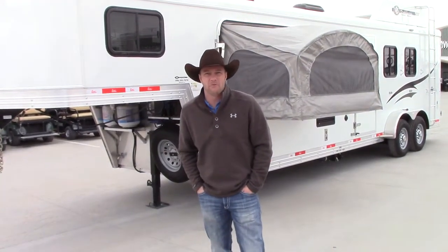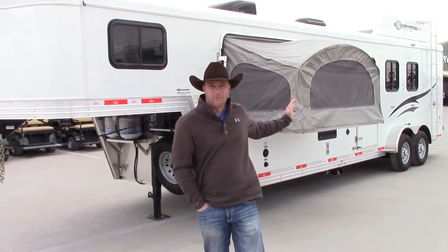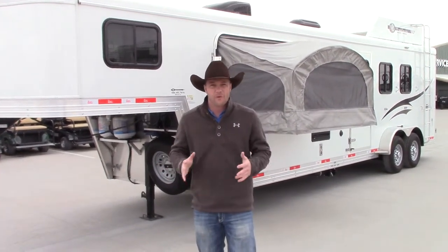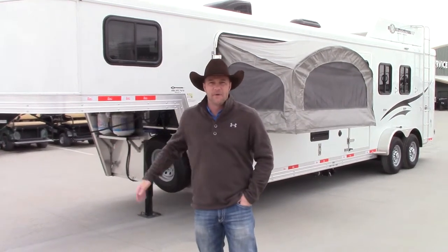Hey everybody, Brandon Henderson here with NRS Trailers and we have this new Bison floor plan we want to show you today. We're really excited about it. It is a hybrid expandable model as you can see here. It gives you extra sleeping, so for those of you who have been trying to figure out how to sleep more without adding all the extra weight of slide outs and different things like that, this is the model for you.